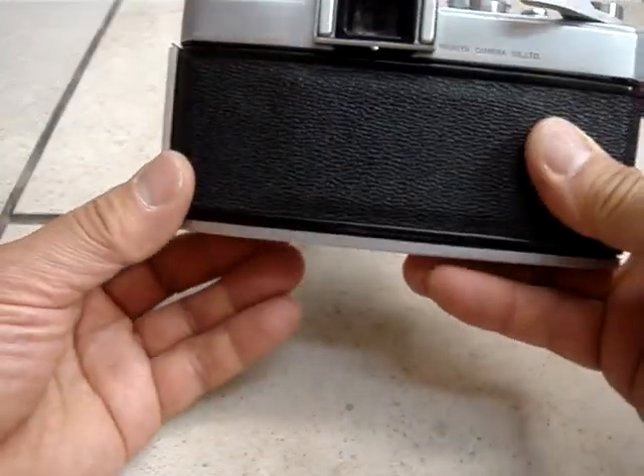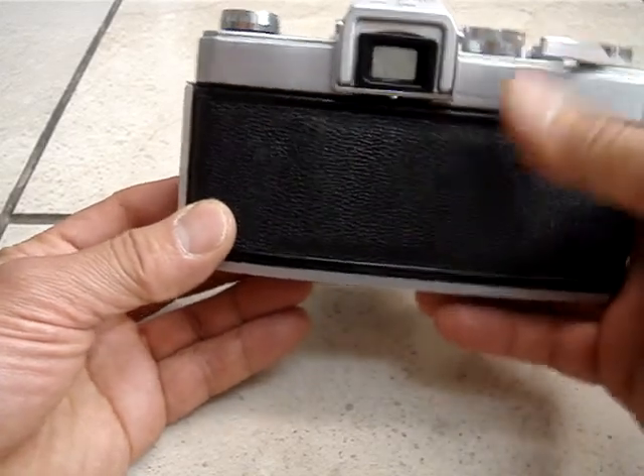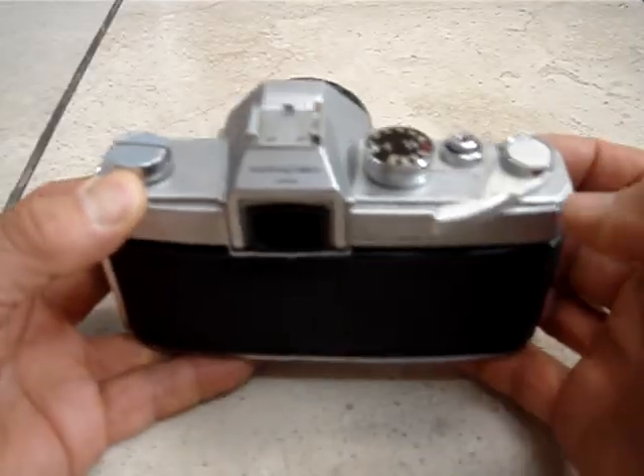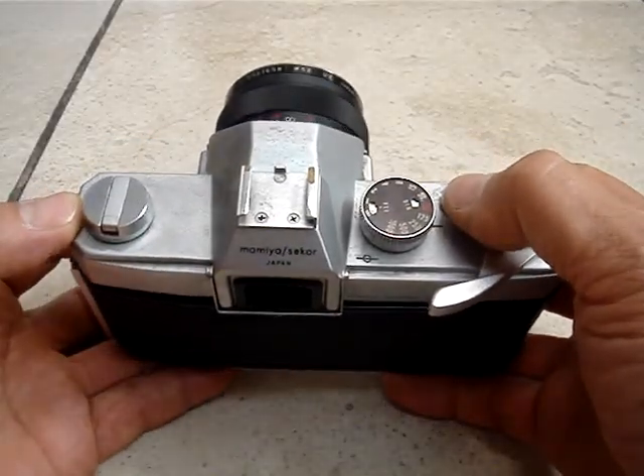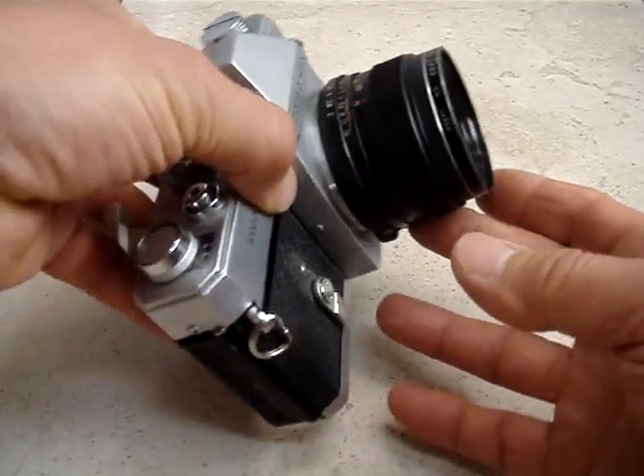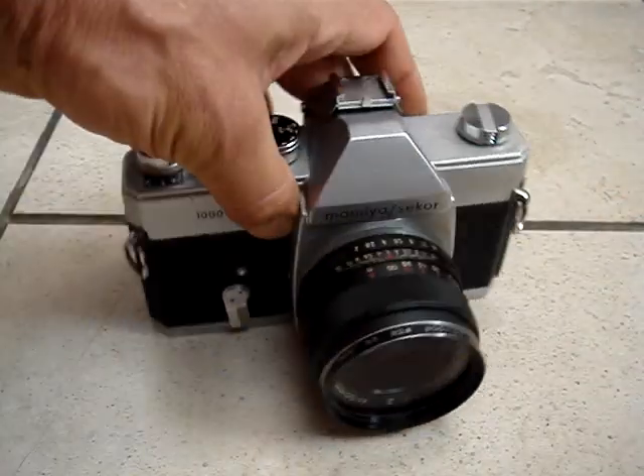That is Vintage. Mamiya, made in Japan. Film Camera. Thank you for looking and good luck.